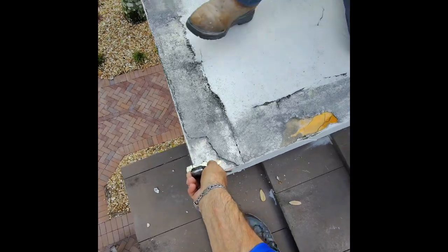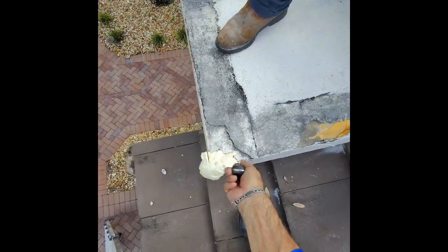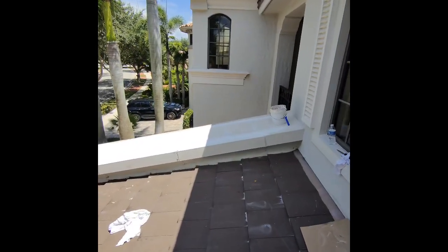Now I'm trying to shape the foam on this corner, which had damage. This foam has to dry a little bit more for that to work out.